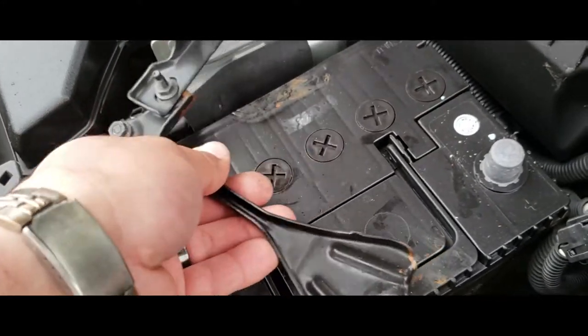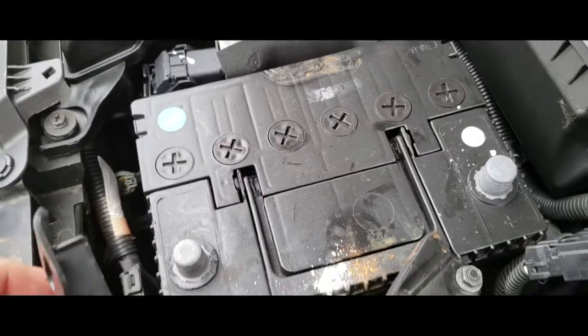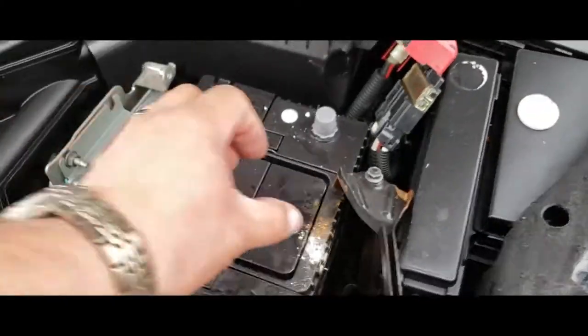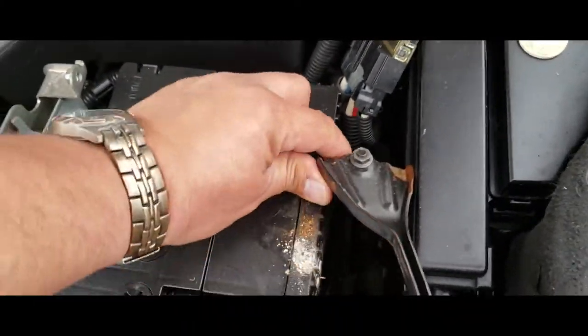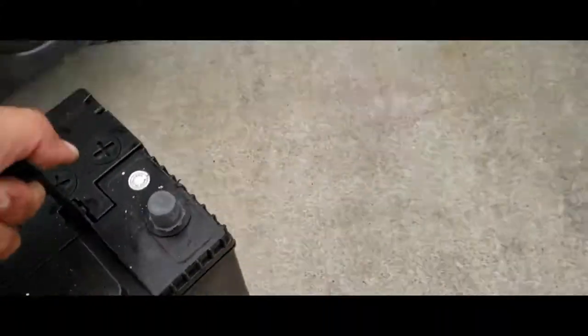Everything should be able to come off now. Just work it around off the battery, like so — and out comes your battery. There it is.